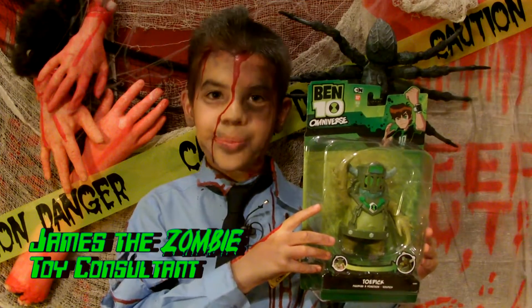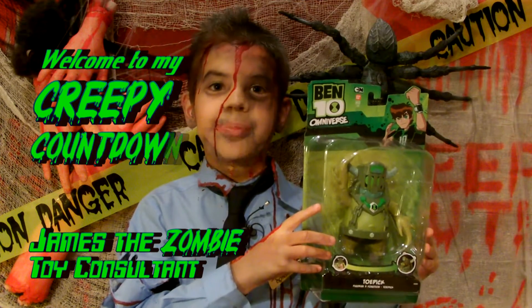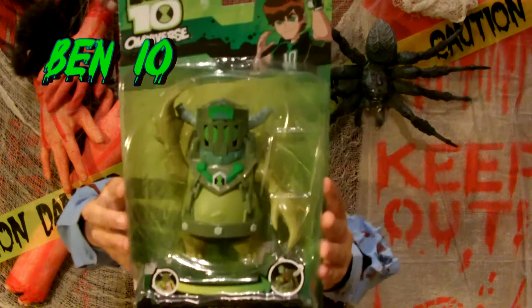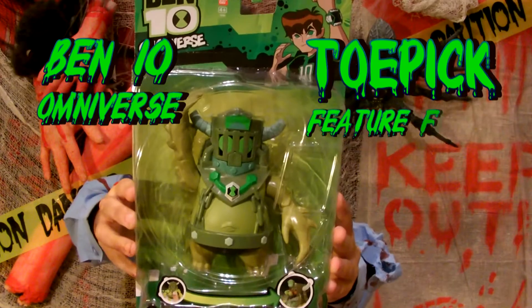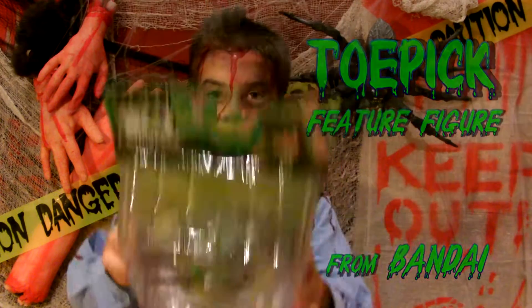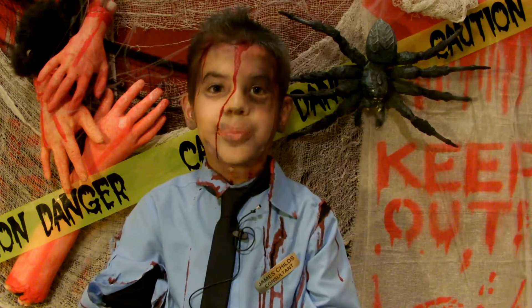Hello, I'm James the Zombie and welcome to my creepy countdown. Today we're going to look at the Bendy Omnifirst Dolby Pizza figure from Bandai. Let's take a closer look out of the box.